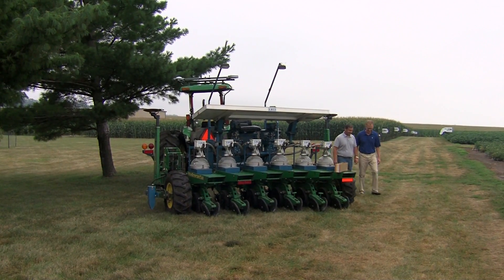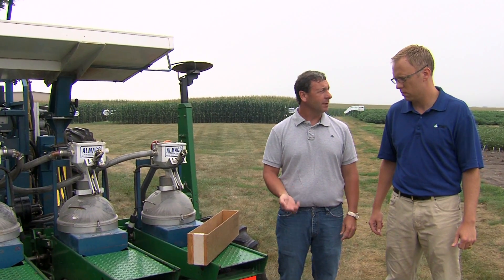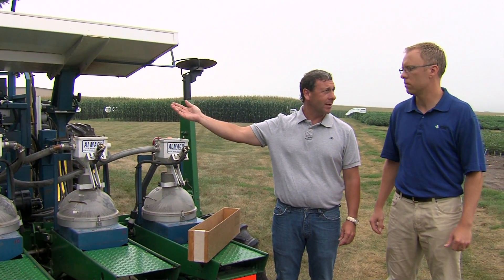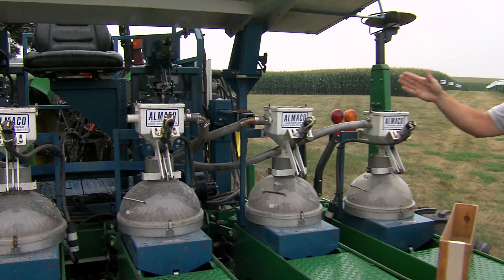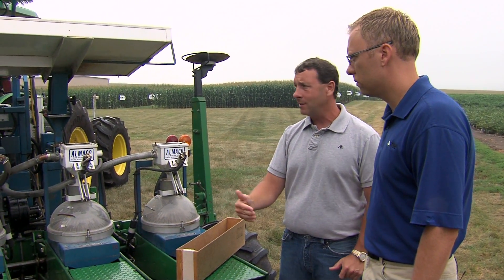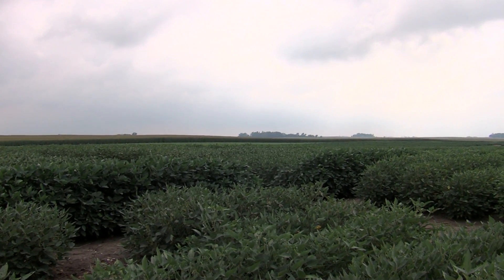Planters are all set up with a splitter system, so we can package one envelope of seed and split it into three individual rows. The plots are actually a six-row plot where we harvest the center four rows, so we take one envelope and actually put it into the seed splitter. It diversifies the seed into three equal units, which goes into these three-row cones on this side. As we move through the field, every nine feet is our plot length, and we leave a four-and-a-half-foot alleyway. The GPS will coordinate to when to trip the cones and the seed down, so everything's right where it needs to be.